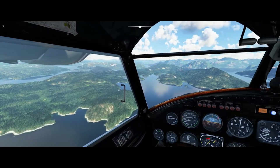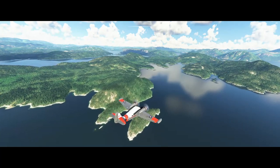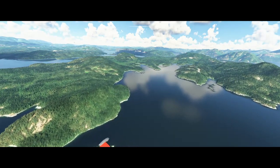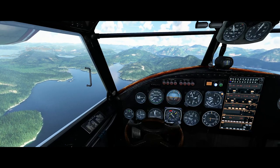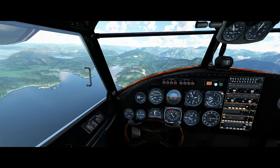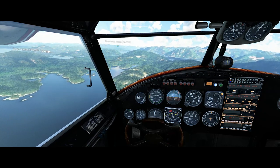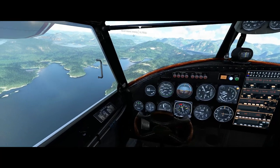Just a beautiful place to spend a nice summer sunny day. We're headed for the Serge Narrows seaplane base, which you can see over to the left of the cockpit there. We're just going to come around this one large hill and then do a downwind on the far side of the seaplane base.